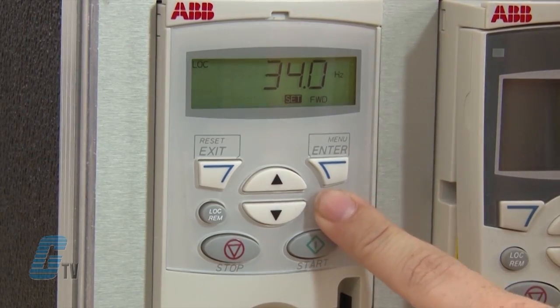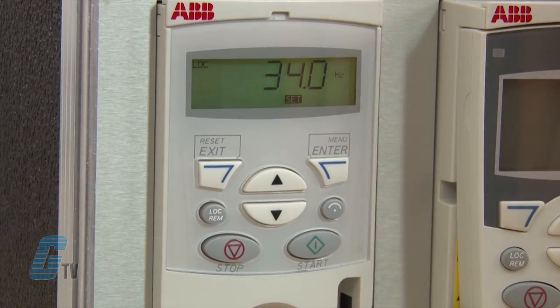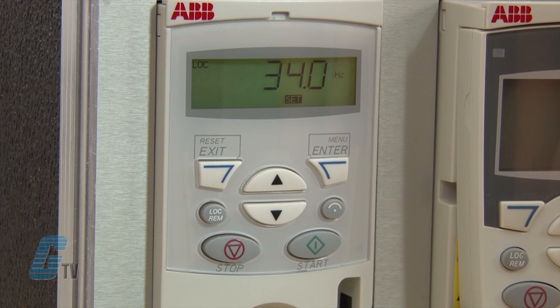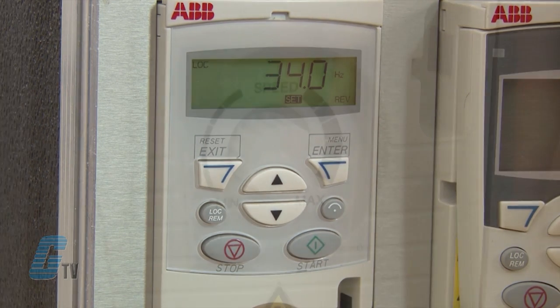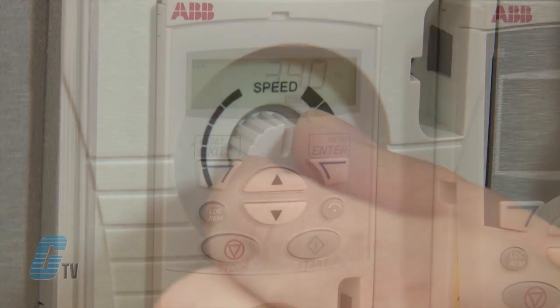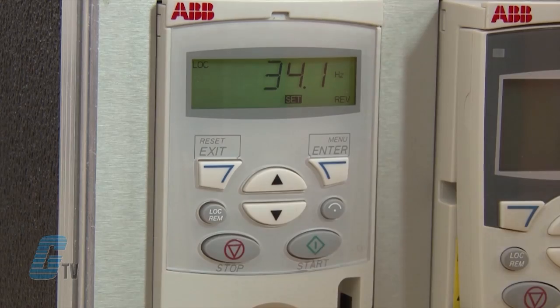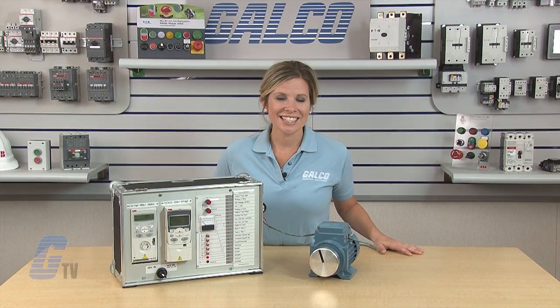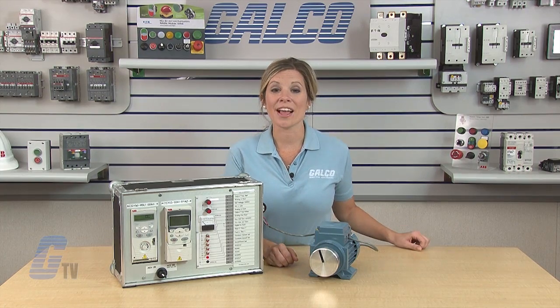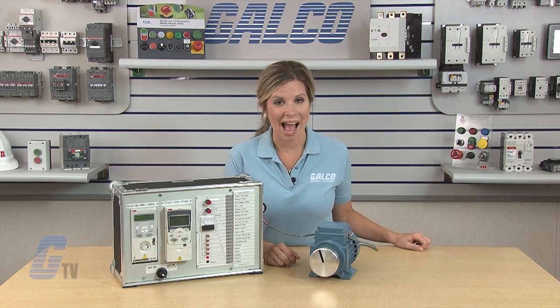I can push the direction button to switch the direction of the motor. The drive will ramp the motor down to zero speed and reverse the motor direction. The bottom right will display reverse and the motor will then ramp back up to the commanded speed. The speed is adjustable with the speed pot. To stop the motor, I can push the stop key. The ABB ACS150 AC drive, along with thousands of other products and services, are available at galco.com.